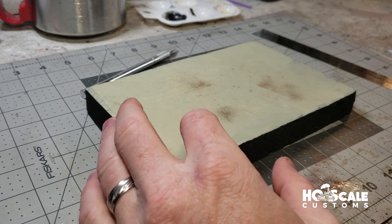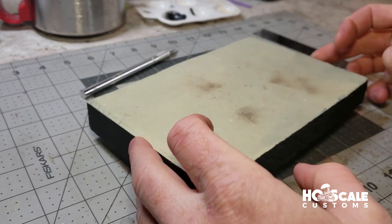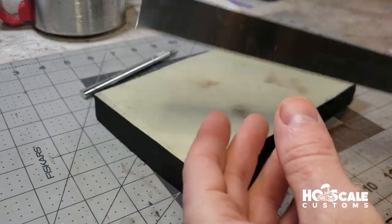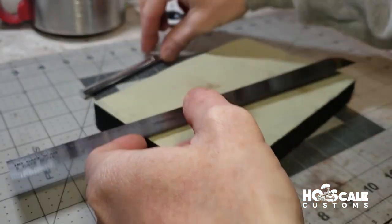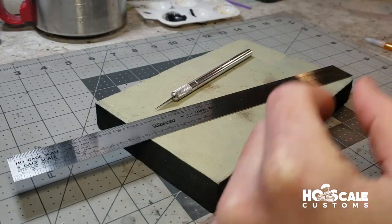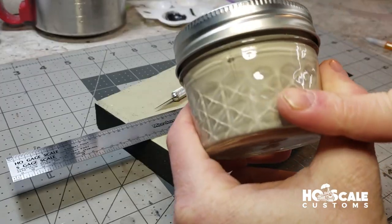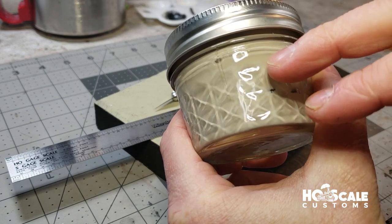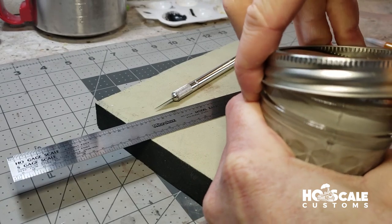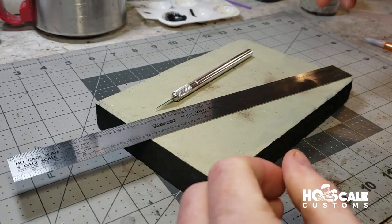So, one-inch insulation foam — you can pick this stuff up at Lowe's or Home Depot or any big box store. What we need to start is our scale ruler, an X-Acto knife, a pencil, and some pre-mixed road paint. Basically this is just a tan, a khaki, and a gray paint that I've pre-mixed to make our road color — our concrete color. Let's get started.